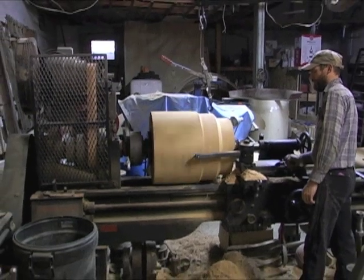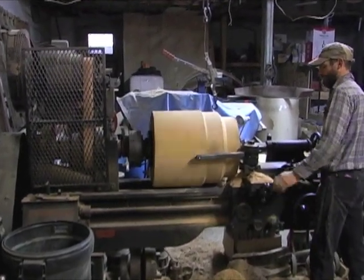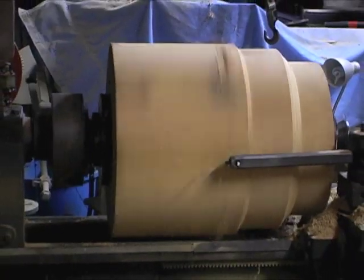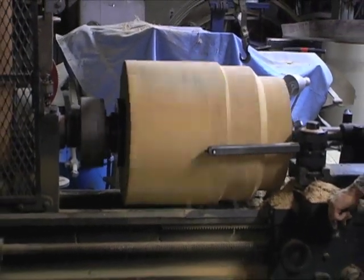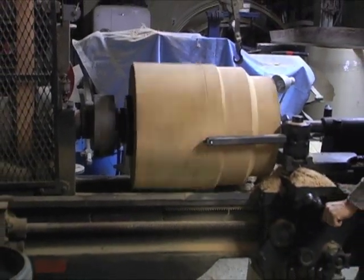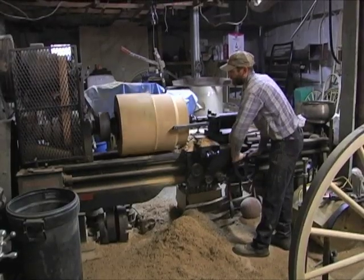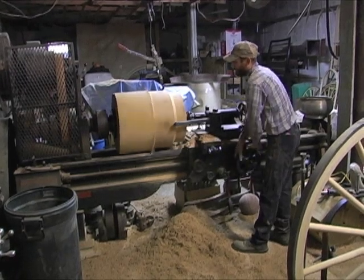Here we're going to reach to about halfway of this hub — these hubs are 24 inches long. If we can get to the halfway point then we'll eventually take this hub and rotate it 180 degrees and do the same thing from the other end. Here we have half of it into the round.